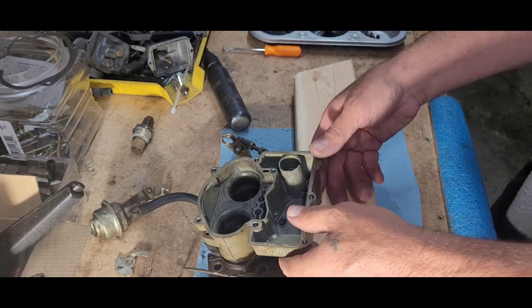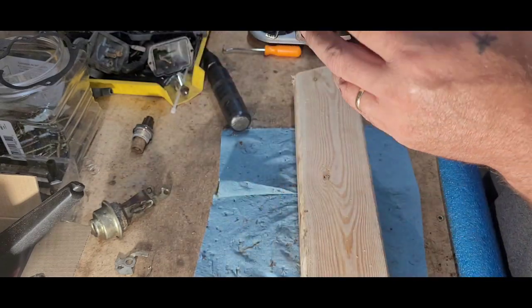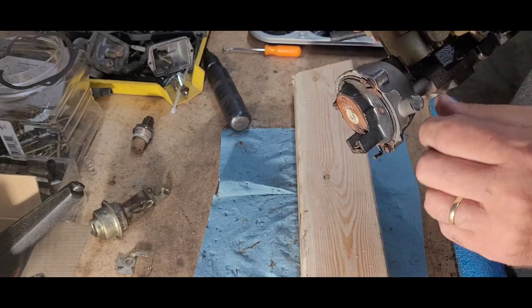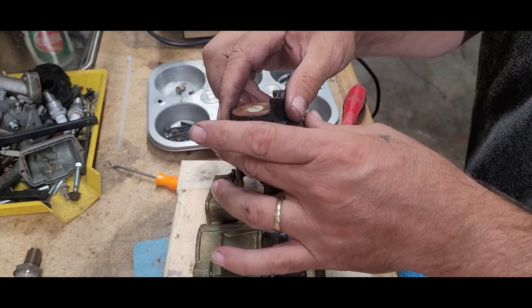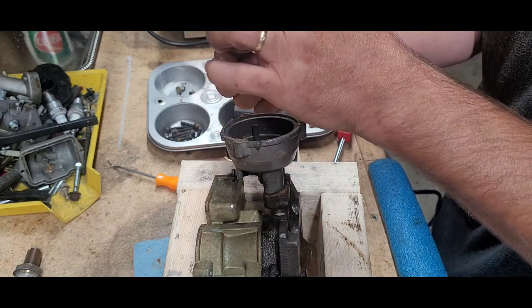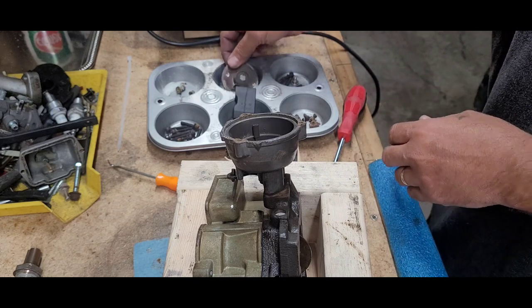Alrighty, moving along moving along. I think it's time to start soaking her. Let's see here — this one, let's take this guy apart real quick. Okay, got those three screws out of there — be careful because there's a big old spring in there. See that spring? Yeah, you don't want to be messing with that thing. Alright, let's get that off of there. Oh, it's clocked.